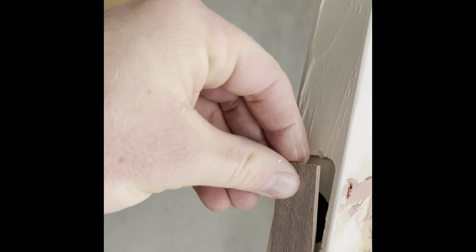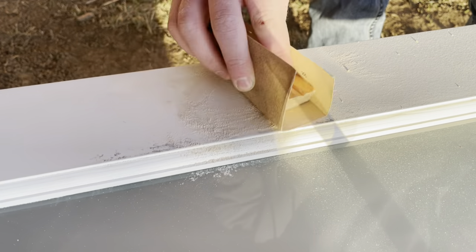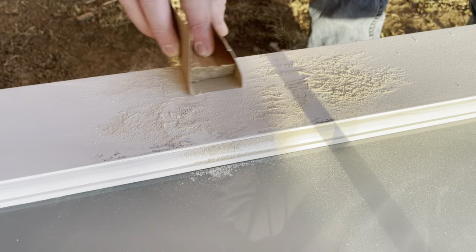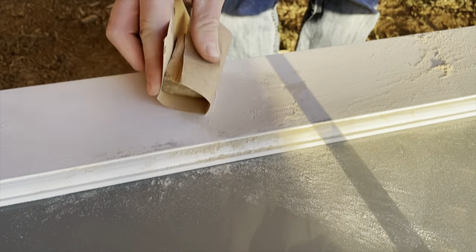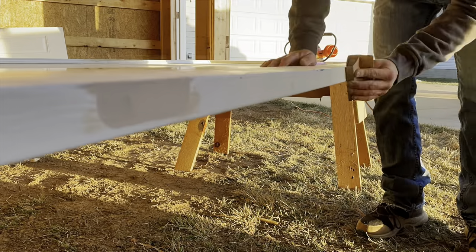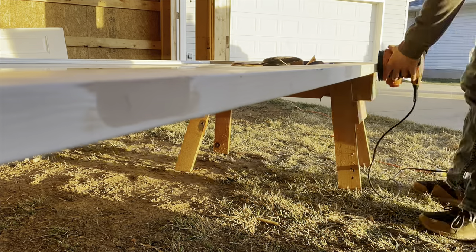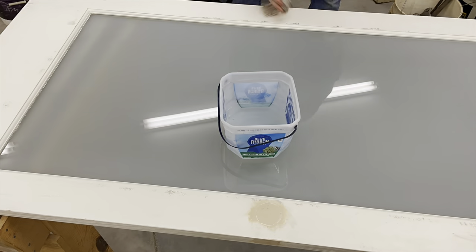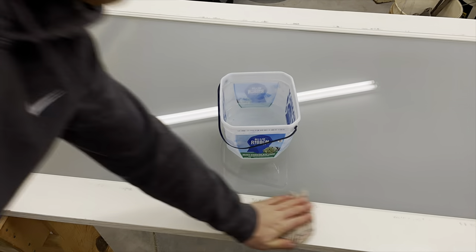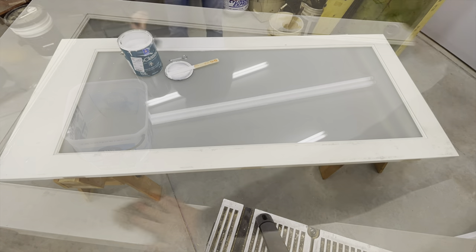Once all the wood filler was dry I brought the door outside for sanding because this stuff makes a dusty mess. You can see all the spots filled with wood filler — doesn't look great right now, but after sanding and painting you won't even know the holes were there. Once you've sanded everything you can always go back and apply more wood filler if you think you need to fill some more imperfections. After I was satisfied with the sanding I brought the door back inside, cleaned it off with a wet rag, and began preparing for the painting process.